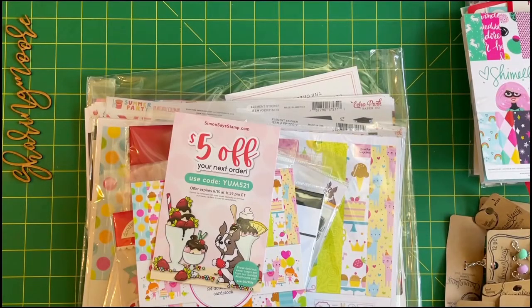Hey y'all, welcome to my channel! Thank you so much for joining me for another video. I hope everyone's having a great Memorial Day and remembering those who gave the ultimate sacrifice for our country. I have another crafty haul that I want to share.